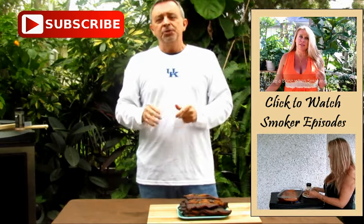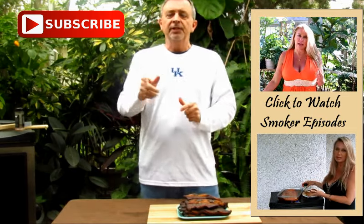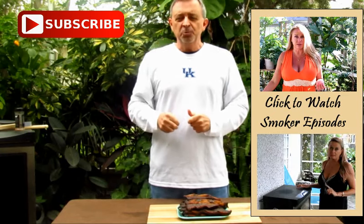Thanks for watching another episode of Armadillo Pepper TV. I hope you hit that subscribe button and give this recipe a try.